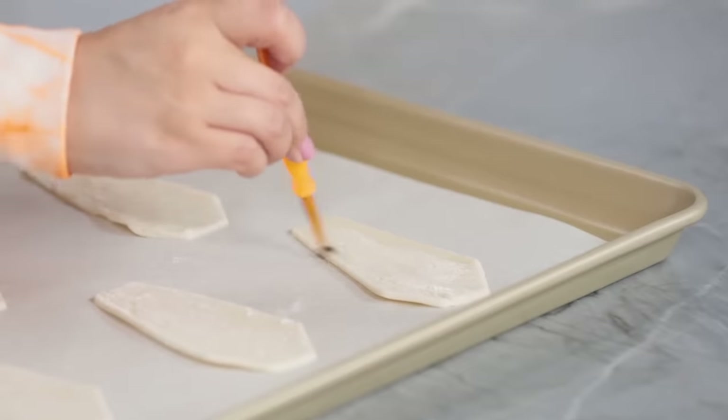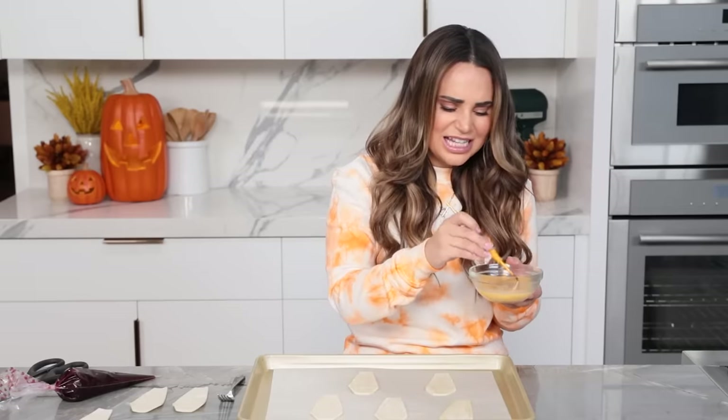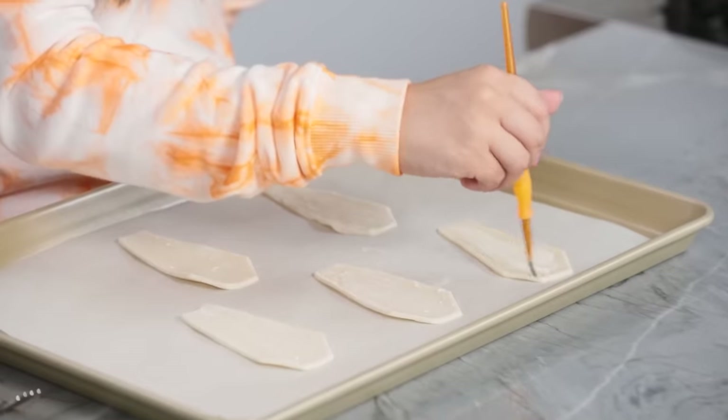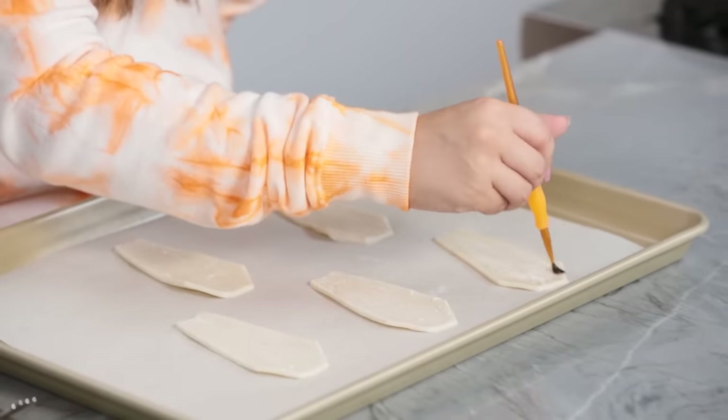Next step, we're gonna take a little bit of egg wash — just an egg and a little bit of water — and a small painting brush. We're gonna paint around the edges only, because that's where they're gonna stick together. I put the least good looking ones on the bottom, because no one will see them. You want to save your prettier ones for the top — any ones with cracks or imperfections, just put those at the bottom. They make a great team.